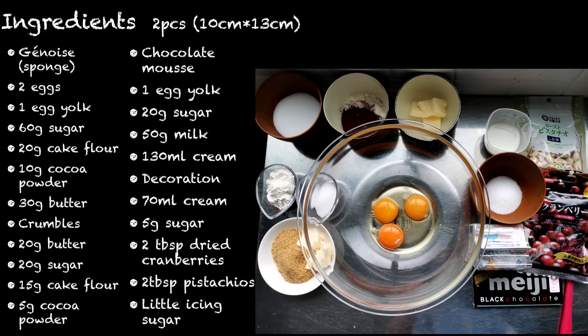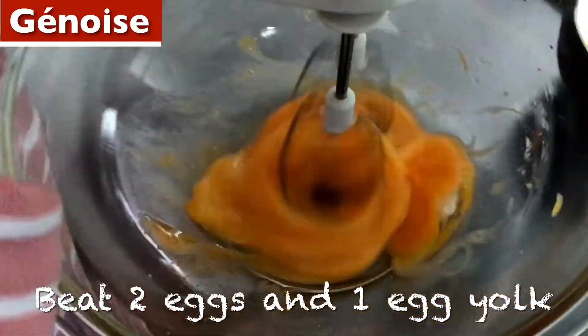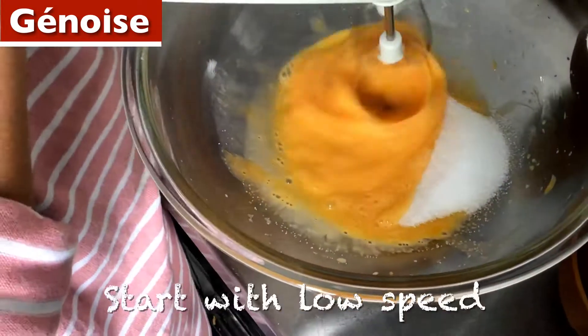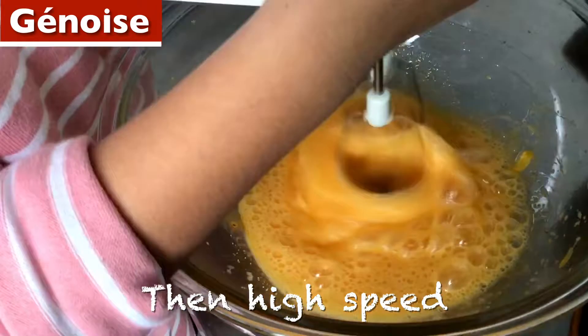Let's get the ingredients! 2 eggs and 1 egg yolk, 60 grams of sugar. Start with low speed, then high speed, then ultra high speed.